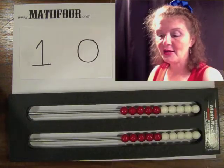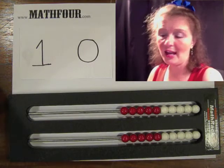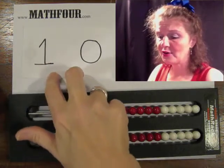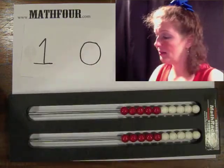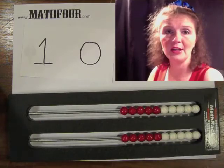I'm looking at the place value for 1s and 10s right now. I've created these place value cards — this is the 10 place value card, and I have some 1s value cards that I'm going to use.